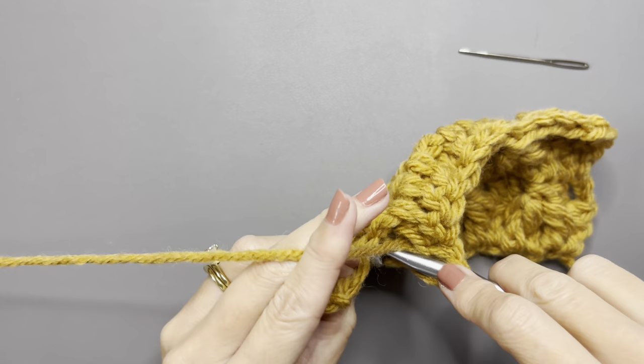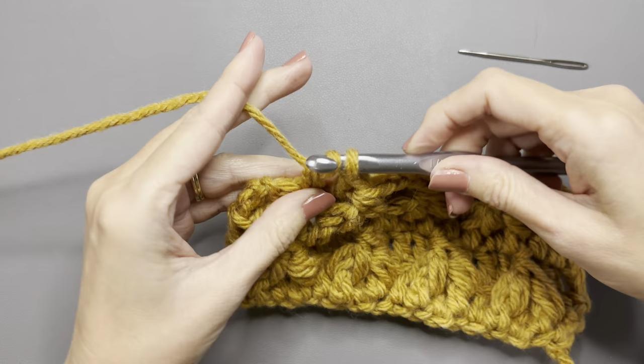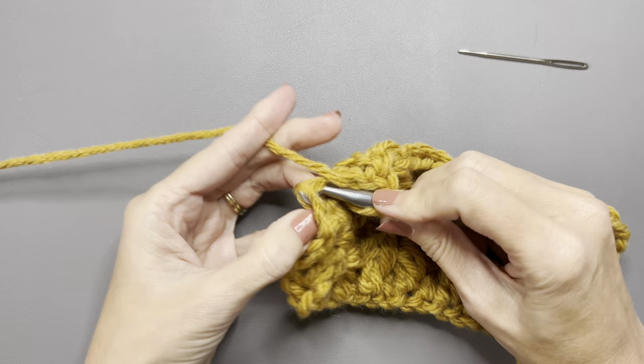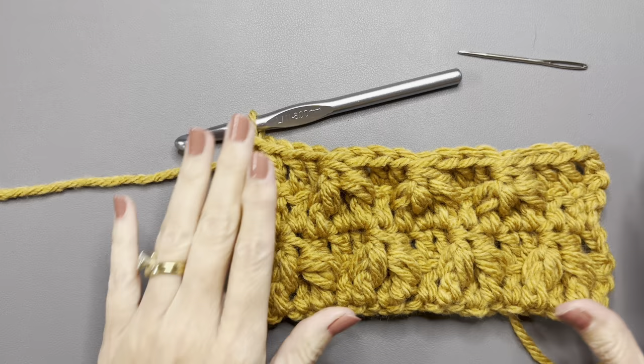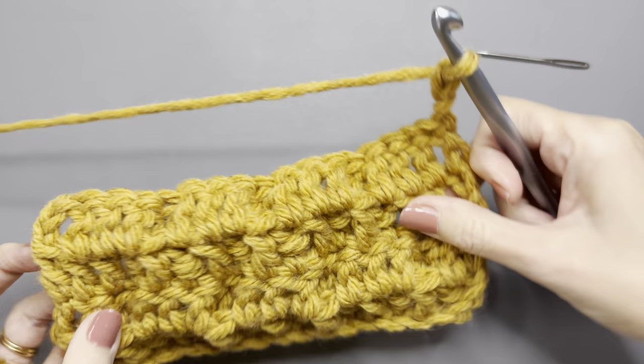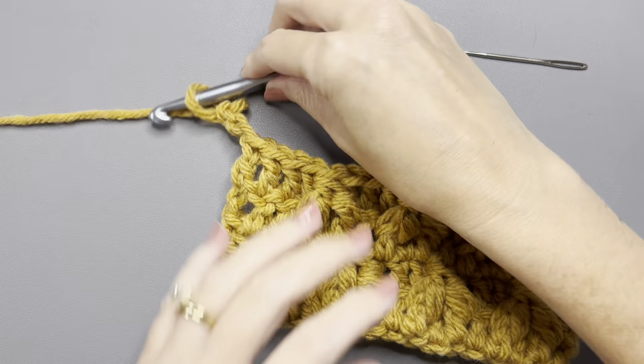After your last cluster stitch, you should have four stitches remaining, so double crochet in the next four stitches to the end, double crocheting in that chain three. And there you have it — that is the leaf hopper stitch. You're just going to repeat those three rows over and over again: chain three, turn, do double crochets all the way across, then chain three, turn, and do row one again. I hope you like the stitch as much as I do.